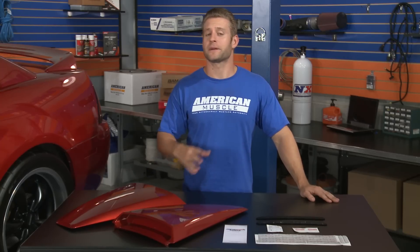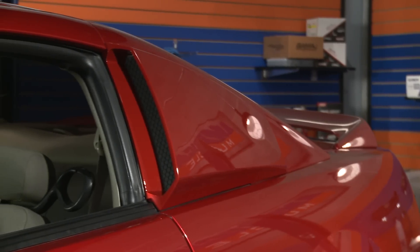These louvers draw their inspiration from the classic window louvers found on the late '60s Shelby GT500s, most notably that famous Hollywood GT500 named Eleanor.